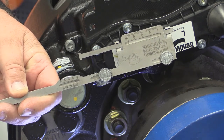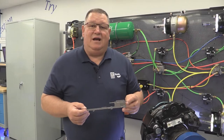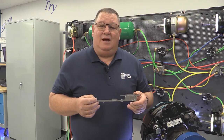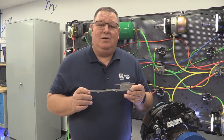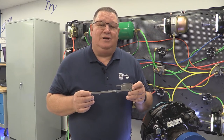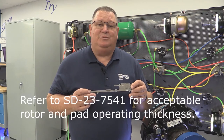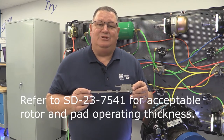That will tell you how thick your pads are and how much percentage of life you have left. Now that we've measured our rotor and our pad, we understand whether our parts are good. This tool, K109114, is a great tool to use during your PMs. You can measure rotor thicknesses to make sure that you're in spec, and you can also measure your pad percent of life to make sure that you're in spec.